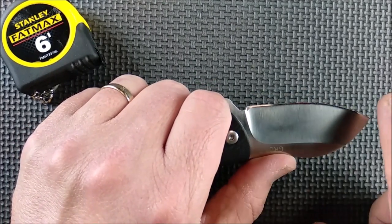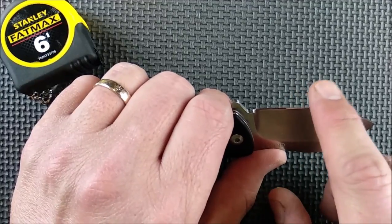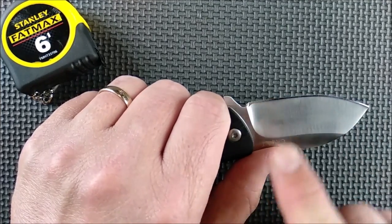8CR13 MOV stainless steel, Rockwell of about 57-58. I like 20 degrees more — once you start getting really shallow angles, the sharp edge can deteriorate a bit. So if I find that happening to this, the next time I sharpen it, it'll be 20 degrees.